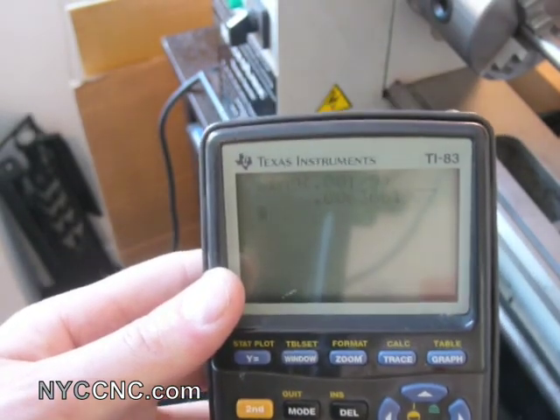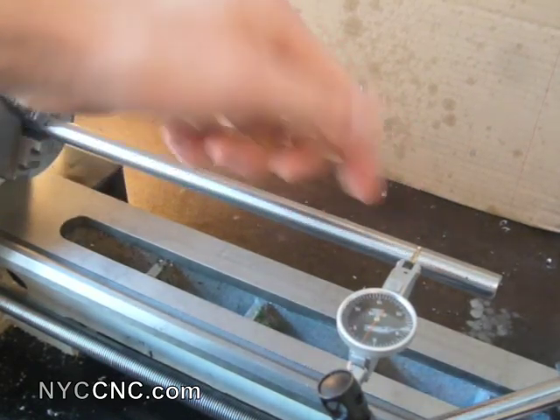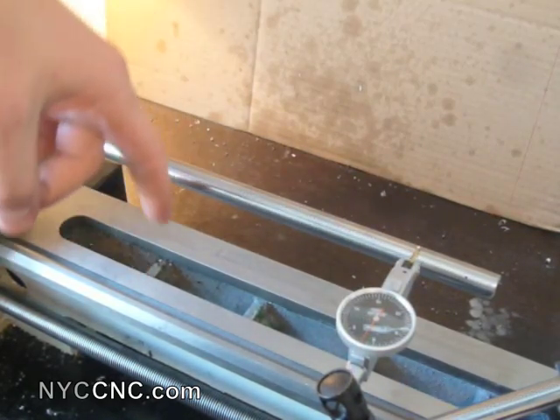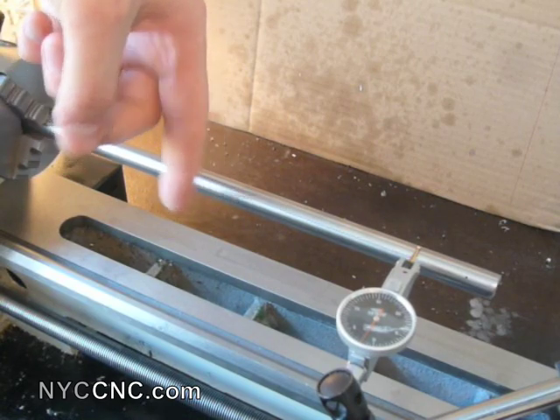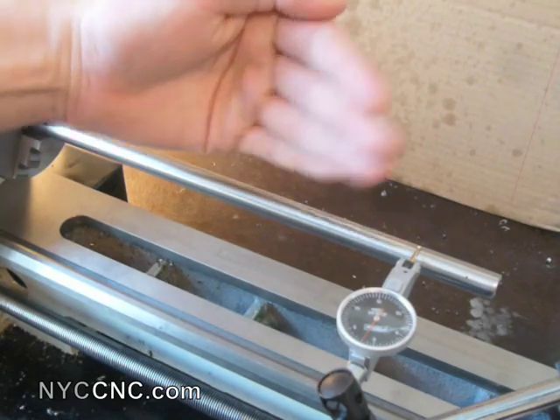The next step would be to measure the horizontal alignment — here we've obviously been measuring the vertical. You would simply move the indicator up and push it against the side of the rod to see how the spindle alignment is from left to right.